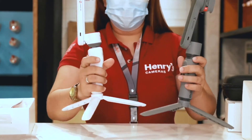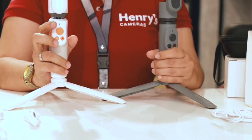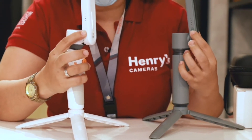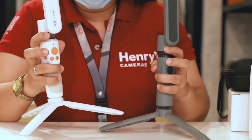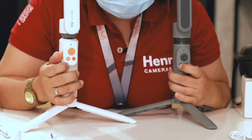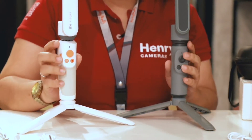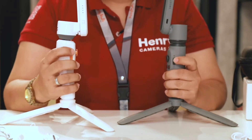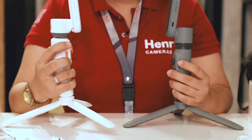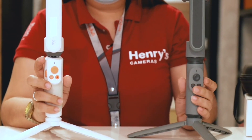So let's go to the buttons. The Smooth XS and X have the same on and off buttons on the side. The joystick is also almost the same. Then the mode buttons and the photo/video buttons are the same. The main difference is the zoom — on the XS it's on the right side while on the X it's on the left side.